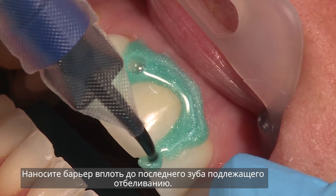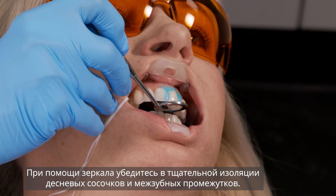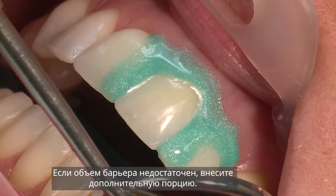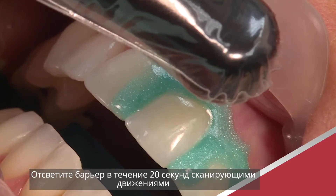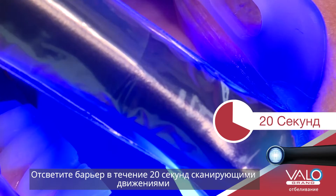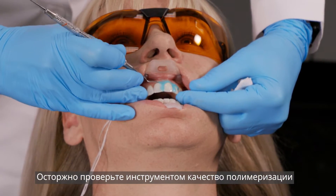Extend the resin one tooth beyond the last tooth to be whitened. Using the mouth mirror, look up the long axis of the teeth for gaps or minute openings exposing underlying tissue and reapply resin. Light cure the resin for 20 seconds using a scanning motion. Carefully check the resin cure with an instrument.